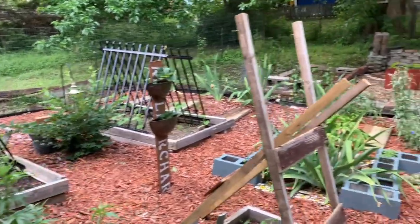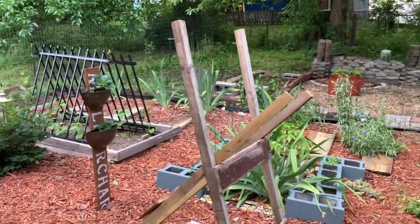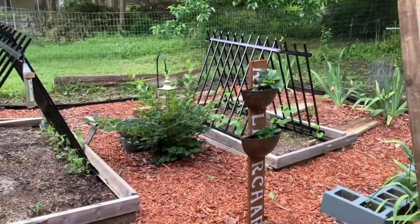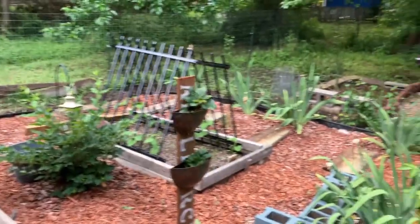Welcome back to this channel. I'm Lisa and you're watching Home vs. House. If you are joining me for the first time, welcome. If you're coming back, thank you for coming back.